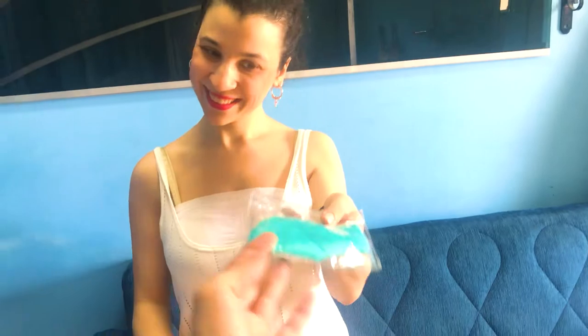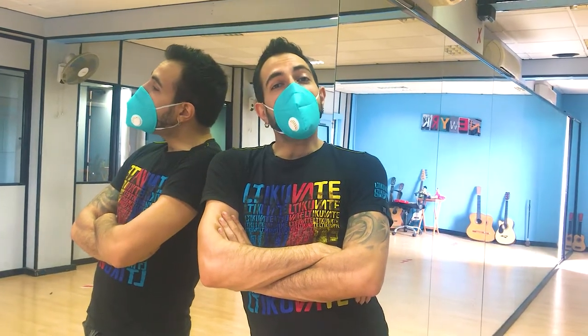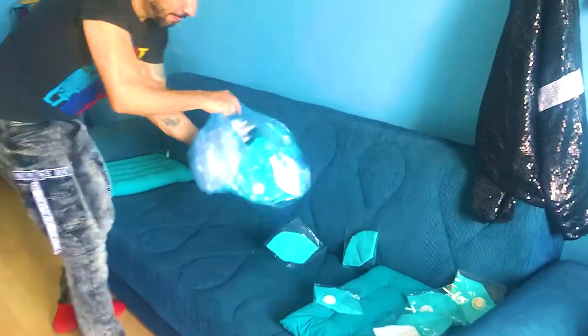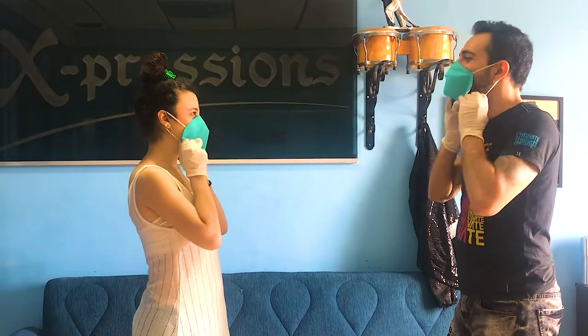Lastly but not least, friend number six: the school will provide you with a high-quality mask that also has a filter for easier breathing — and you can hear me very well through the filter. Bring it back with you in the next class, but if you happen to lose it, don't worry, we have enough. Both parties must wear the mask before dancing together.